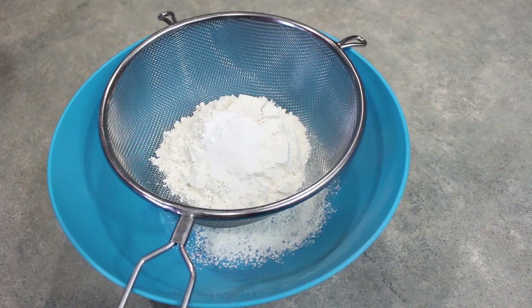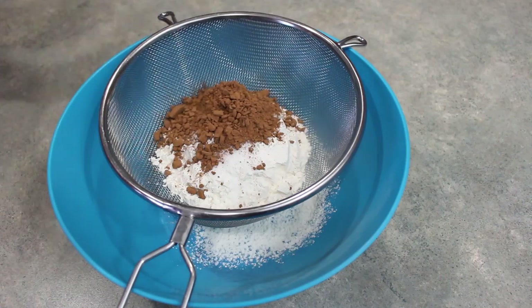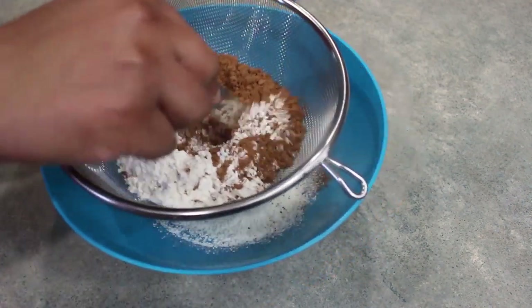We're going to start off with our dry ingredients. Here I have in a bowl one cup of flour, along with a half a teaspoon of baking powder, and a half a teaspoon of salt. And to that I'm going to add one fourth of a cup of cocoa powder. We are just going to run this through a sieve, and then set this aside.